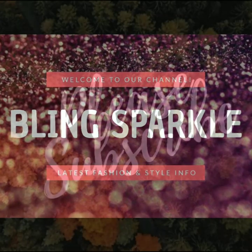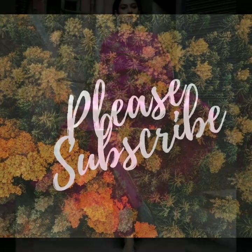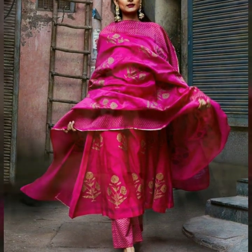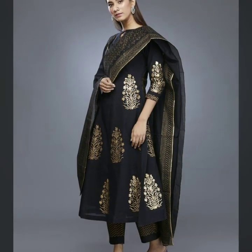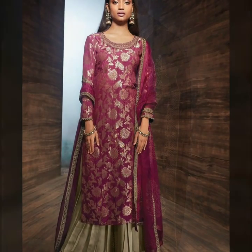Hello everybody, welcome back to our channel LinkSparkle.com. Friends, today we are sharing with you a very beautiful new year special party wear silk suit designs. Please like, share, and subscribe to our channel.